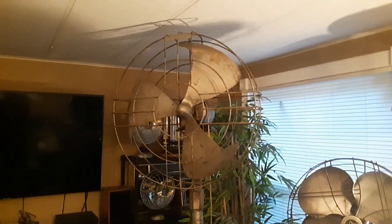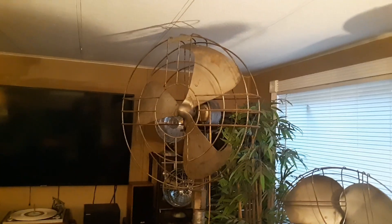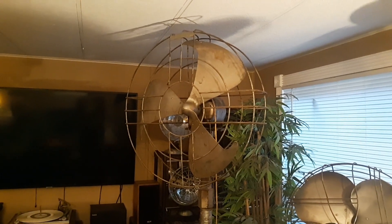There's the Vortalex. I believe that's what it is — I don't know if they actually called it the Vortalex back then. I'm sure there's some collector that probably knows more about it than I do. Enjoy the video. Thanks for watching.